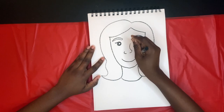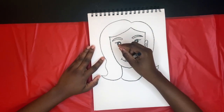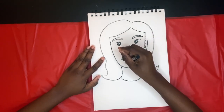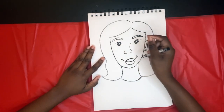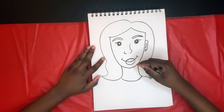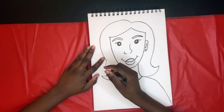Adding her cheeks — doing a curved line at the top and the bottom for her lips. She's looking awesome. Now we're curving down, starting to create the upper part of her body.